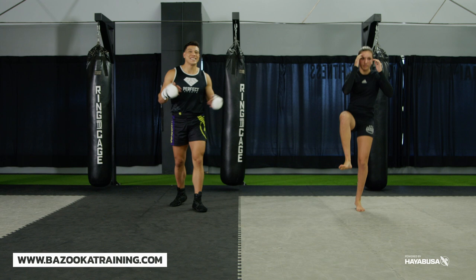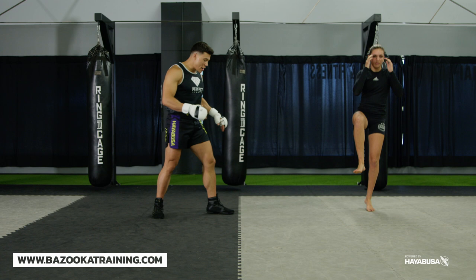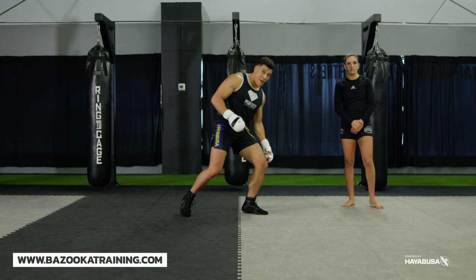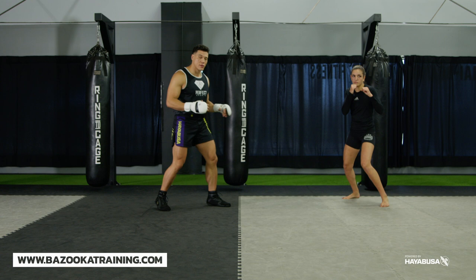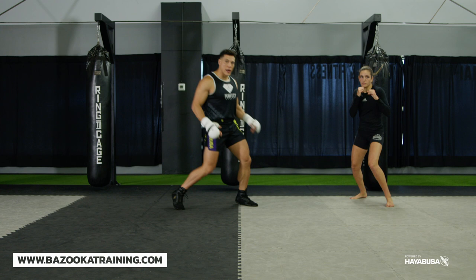Continuing with calf conditioning, it's important to change direction to focus the calves in different ways. The next one I like is the pendulum bounce — using a line on the floor, use your rear calf to push forward, then your front calf pushes you back, maintaining that bounce forward and backwards. The big mistake people make is just stepping over; you need that drive from the rear calf to push you, not just passive stepping.